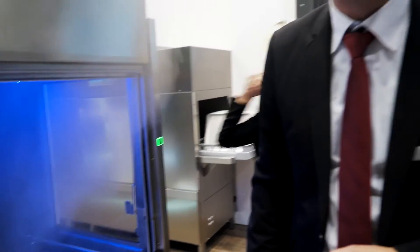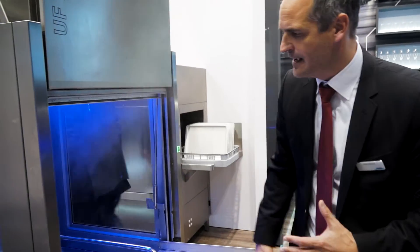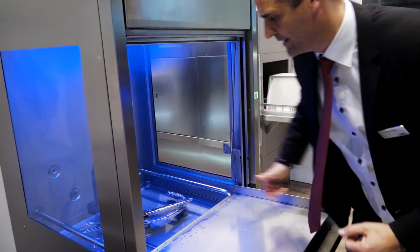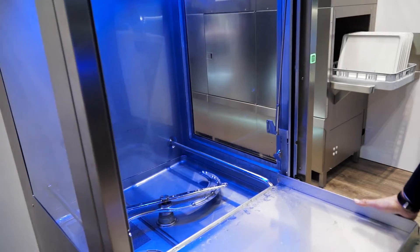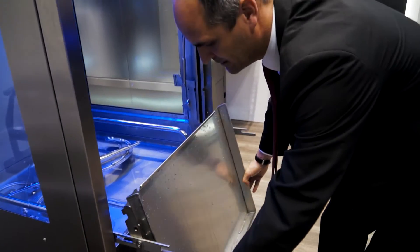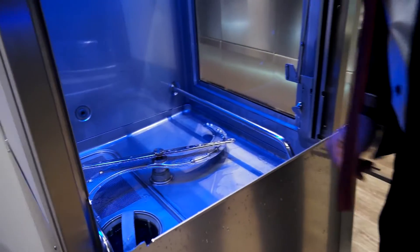Winterhalter is always thinking about the small details to make the operator's life easier. If there is something and we need to do some cleaning in the machine manually, we have a nice feature here we call the down-foldable door, where the operator can fold the door down and now has easy access into the machine.